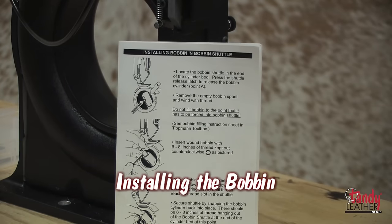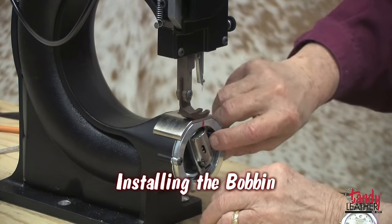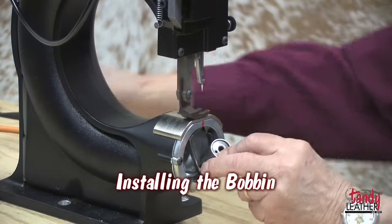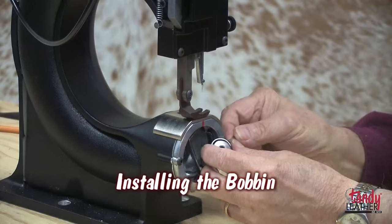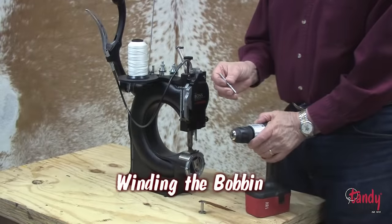Check the instruction book on how to set the bobbin into the bobbin shuttle. Locate the bobbin shuttle at the end of the cylinder bed. Press the shuttle release latch to release the bobbin cylinder. Remove the empty bobbin and get ready to wind it with thread.